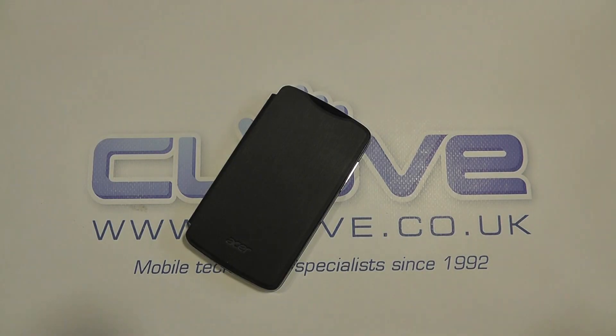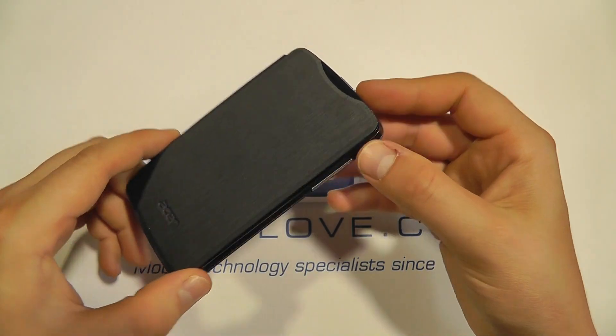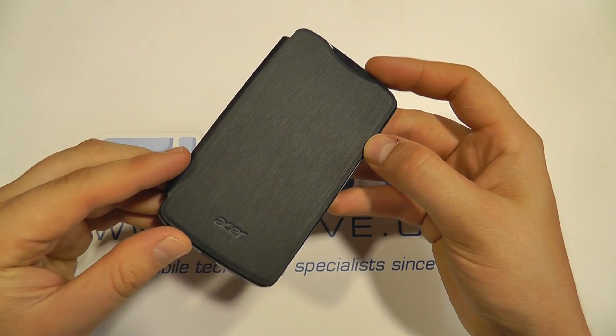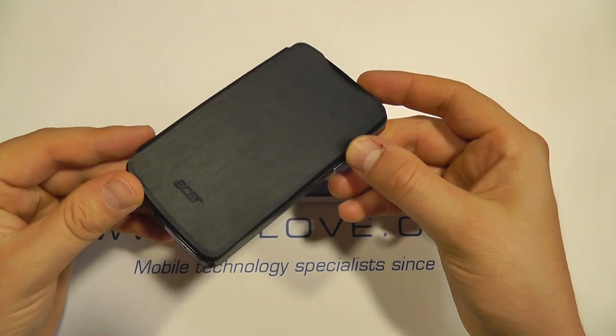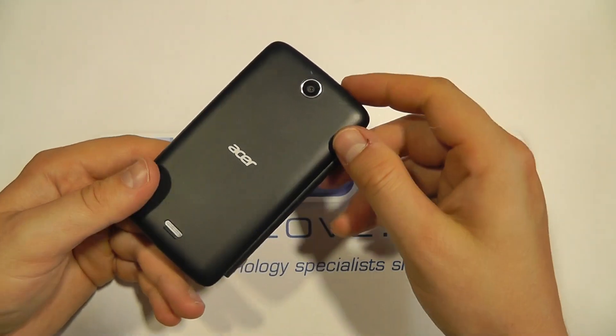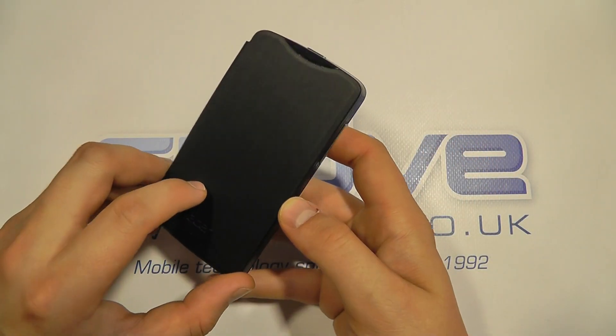Here we are with the device, and I should start off by saying that this is more at the entry level end of the smartphone market. It's going to be retailing at about £100 inclusive of VAT. So it's quite cheap, but that doesn't mean it's bad — it could do as a first smartphone or a secondary phone.